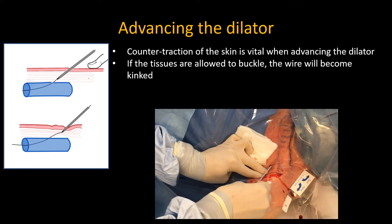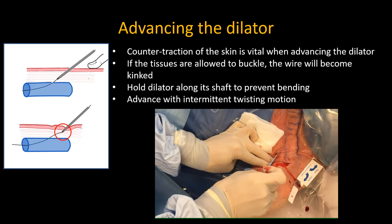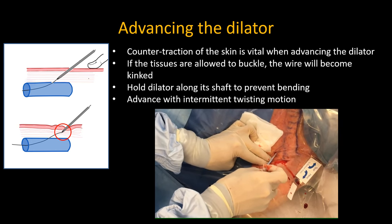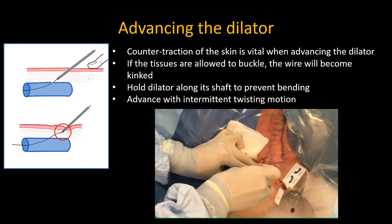It is also critical that you apply counter traction on the skin with the non-dominant hand when inserting the dilator over the guide wire. If you allow the tissues to buckle or the catheter to bend, the wire may be kinked. At no time must the dilator be allowed to bend as it is advancing through. Hold it along its shaft, not at the hub, and make short corkscrewing motions to advance the dilator cleanly through the tissues.